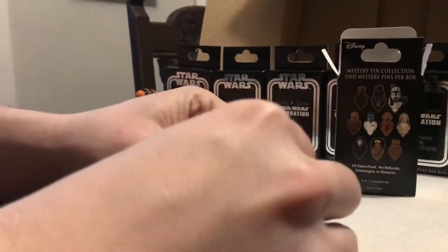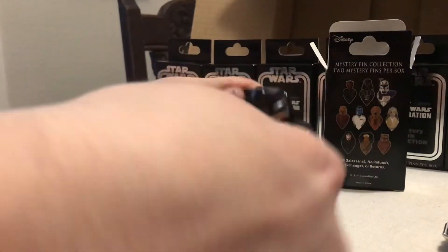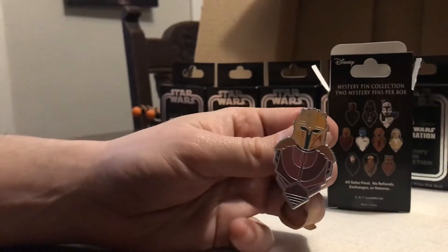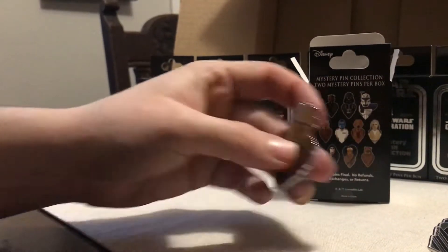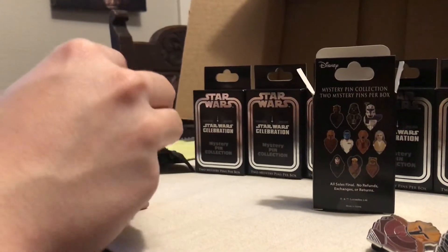So we got top left. Just use the pen to open it. Second we have... almost thought there was another Darth Maul. That's Mandalorian, isn't it? It's the Armorer, I think. So far, no copies.